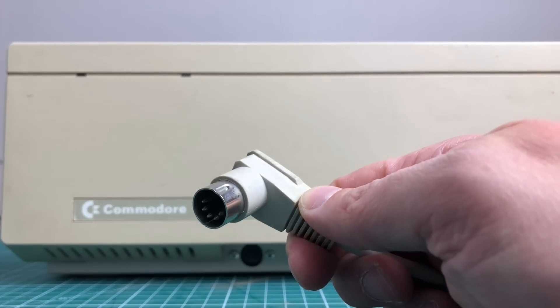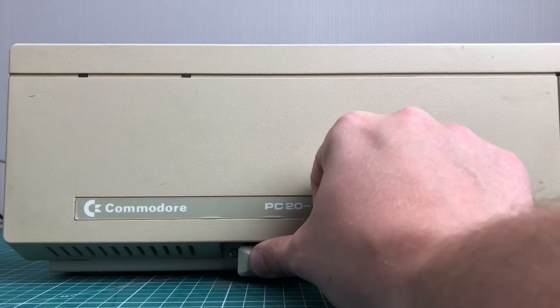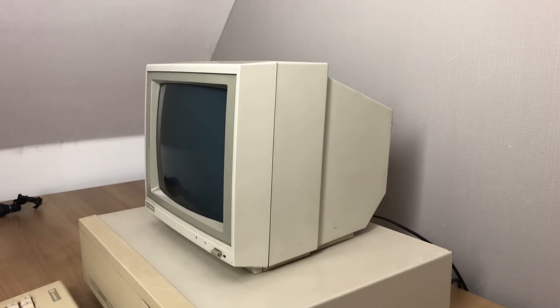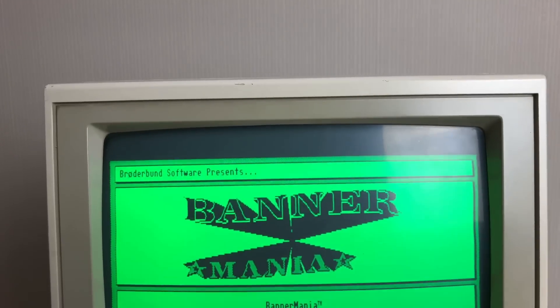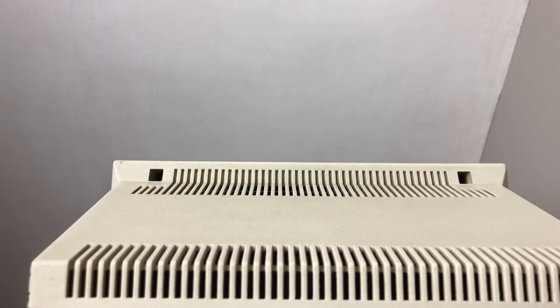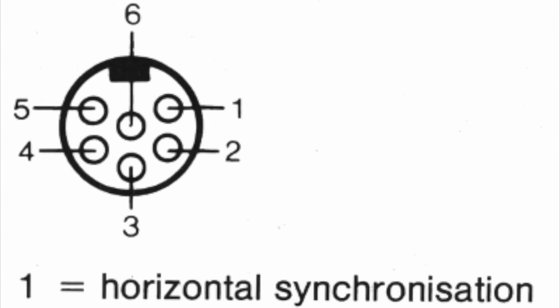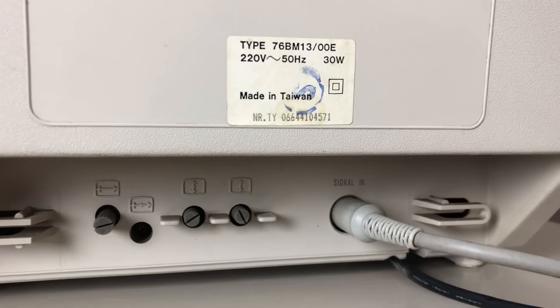It has a standard XT class connector and connects to the front of the PC. It came with a 13 inch monochrome green phosphor monitor and the big PC case itself. This Commodore 76 BM-13 monitor is a 13 inch monochrome green phosphor monitor capable of doing MDA and Hercules. It was released in 1985 for a number of Commodore PCs, including the PC-10 and this PC-20. It came with a female six pin DIN connector that would be converted to a standard D-sub connector for the video card.